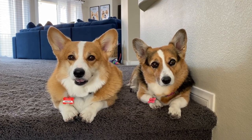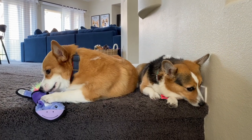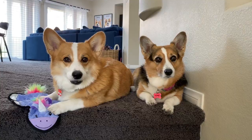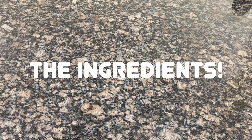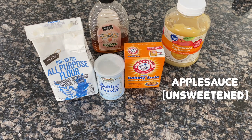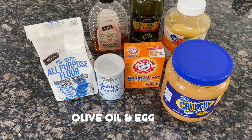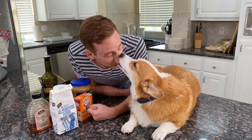You guys are so tired right now. Did you guys have a lot of fun at the park? We have to bake a cake for our friends Luna and Maui — it's their birthday soon. Are you guys ready? So it has to be a dog-friendly cake because Luna and Maui are both dogs. Let's get everyone the ingredients in this cake.